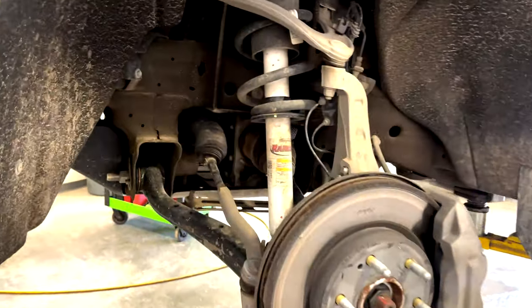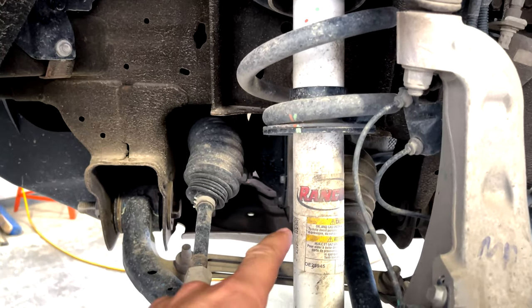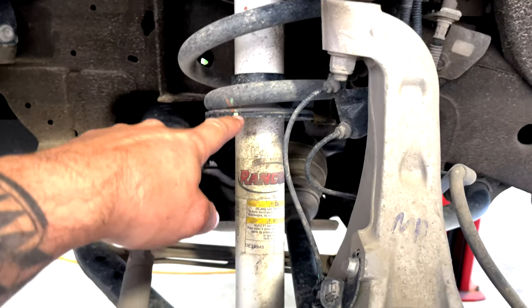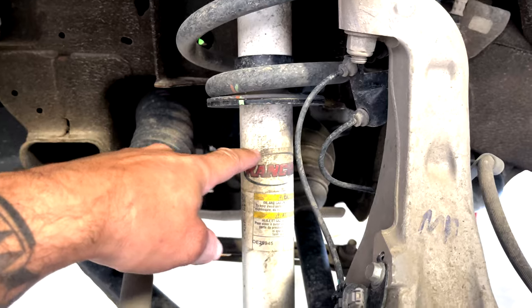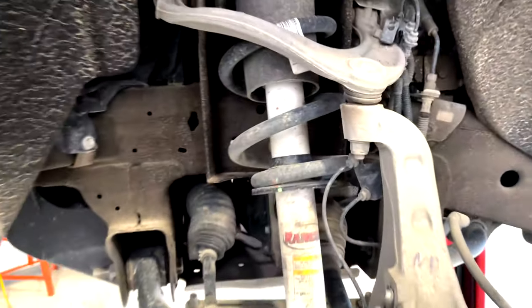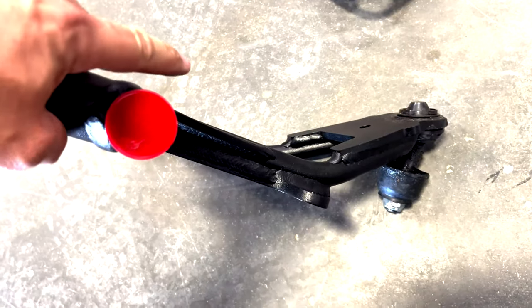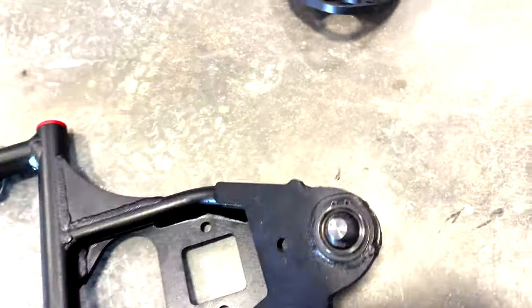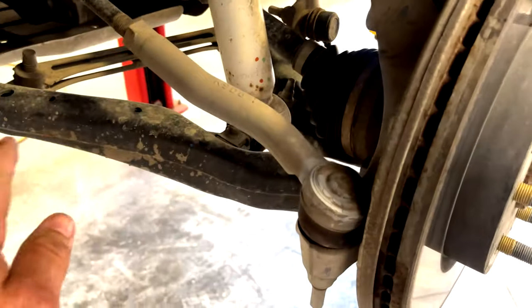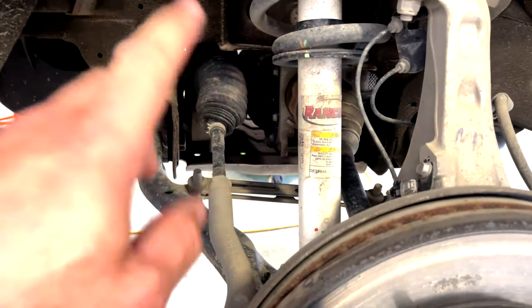On to the front. We ran into the shock issue in the rear, and now in the front we're going with OE struts because the Trail Boss sits two inches higher. We're going to replace the lower and upper control arms — that's where your drop comes from. You can see how the arm drops several inches compared to what went on the truck, which sits straight across. That's how DJM is able to drop the truck and still hit a factory-spec alignment.